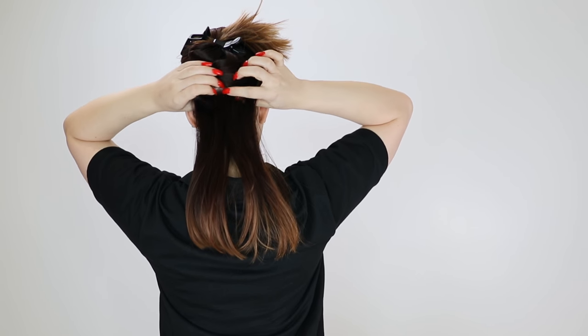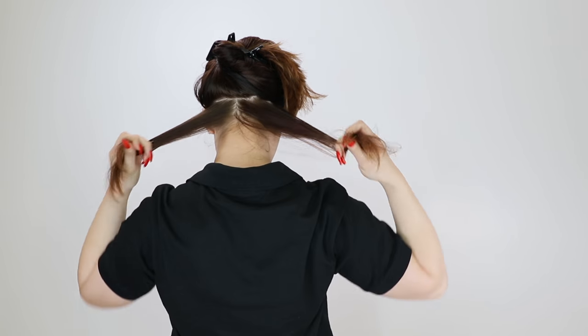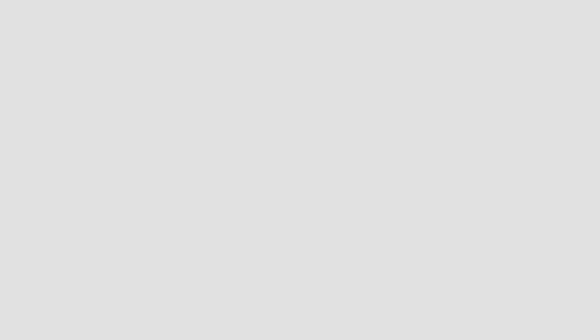I'm going to section my hair. You can section your hair in multiple sections, or you can just start with one big section and work section by section. I'm going to start with one section. I'm going to take inch-wide pieces. You want the sections to be roughly an inch. The more texture you have in your hair, the smaller sections you're going to want to take. If your hair is rather straight and you're just flattening out a little bit more, you can take larger sections.